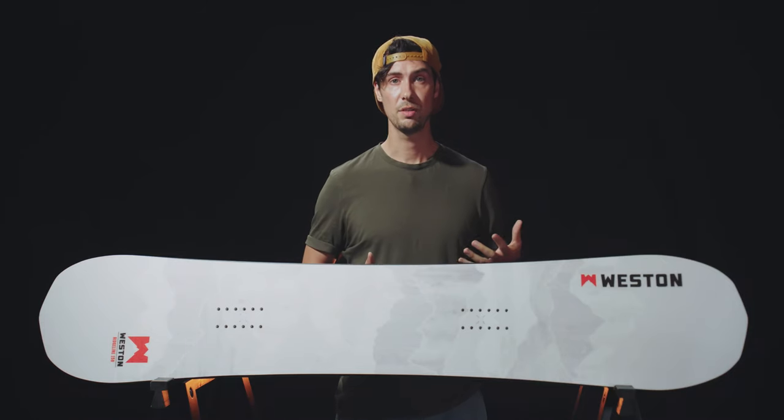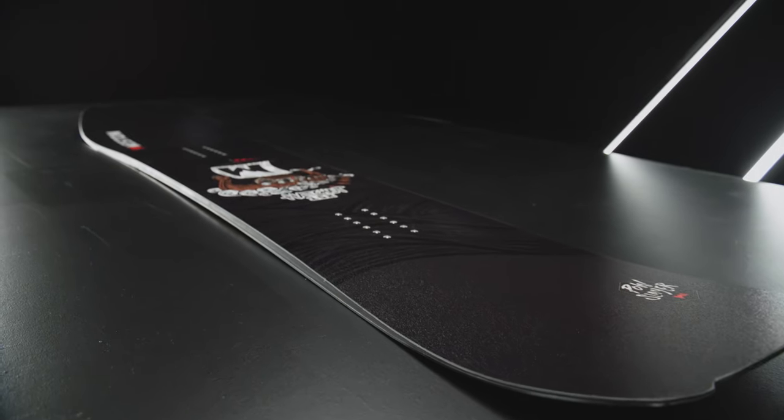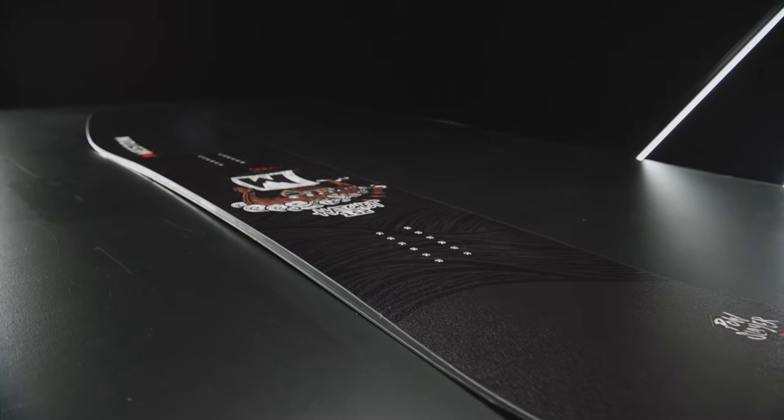There's no denying this one's got quite a narrow scope in terms of the rider and the terrain it's best suited for. So for those of you looking for more of a daily driver to ride resort and take out on powder days, you'd probably be better suited to Weston's Hatchet Snowboard.